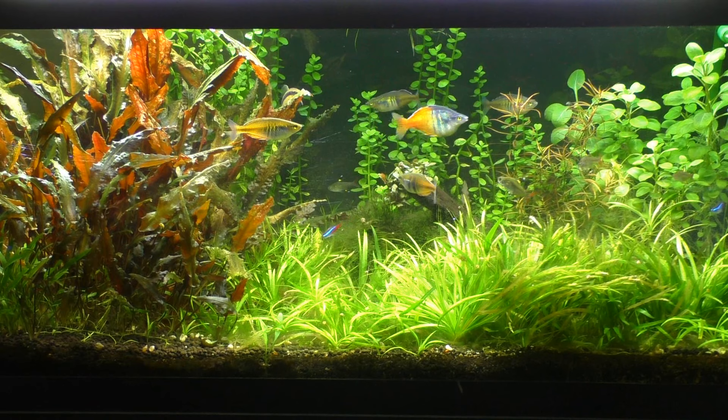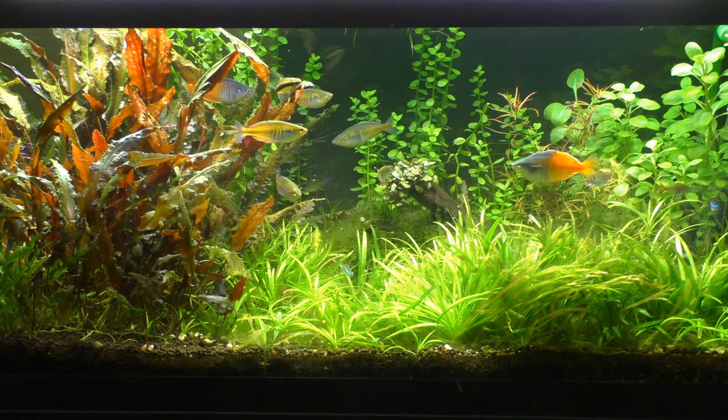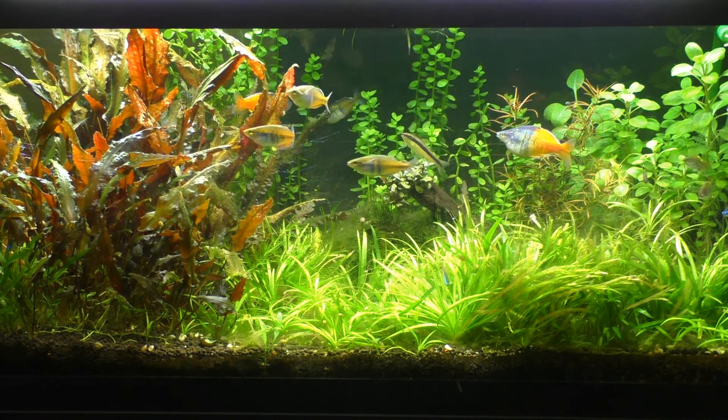Here they are. If you don't know the Bozmany, they are the half yellow, kind of bluish, silver fish in there. The males and the females look almost the same, just not as colorful. There are two males in there and four females.